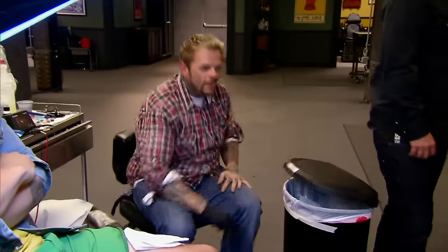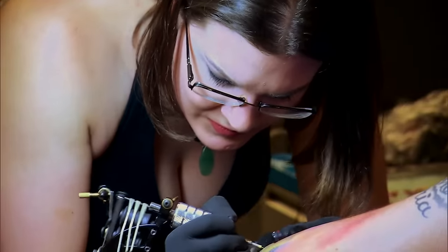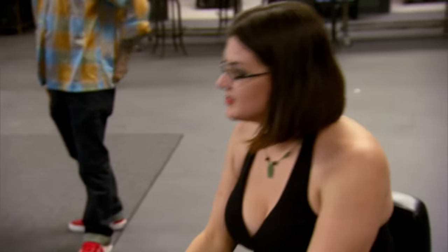Two minutes. Ten, nine, eight, seven, six, five, four, three, two, one. That's it. Time's up. No more ink. I don't even know what to think right now. I did the best that I could in the time that I was given. I'm really hating myself right now.